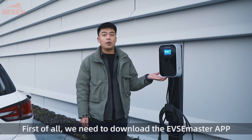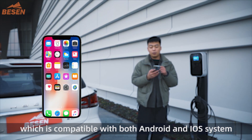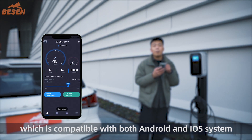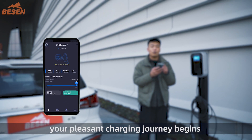First of all, we need to download the EVSE Master app, which is compatible with both Android and iOS systems. After an account is created, your pleasant charging journey begins.